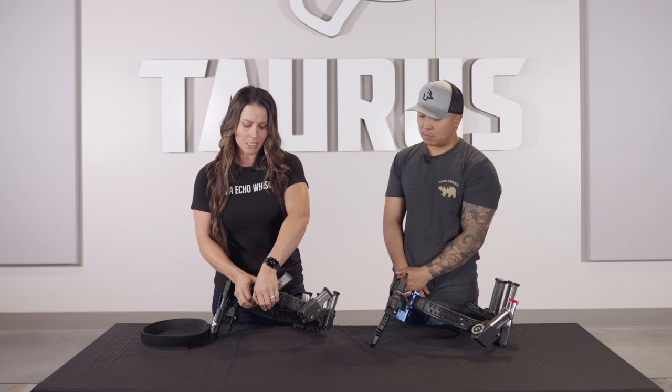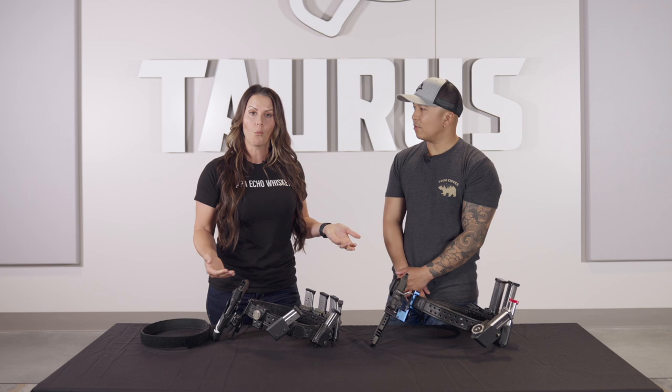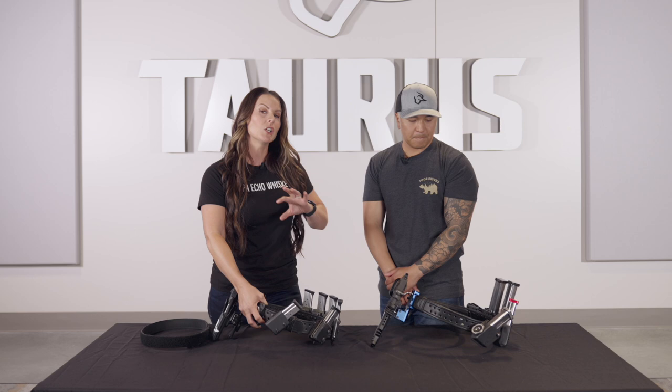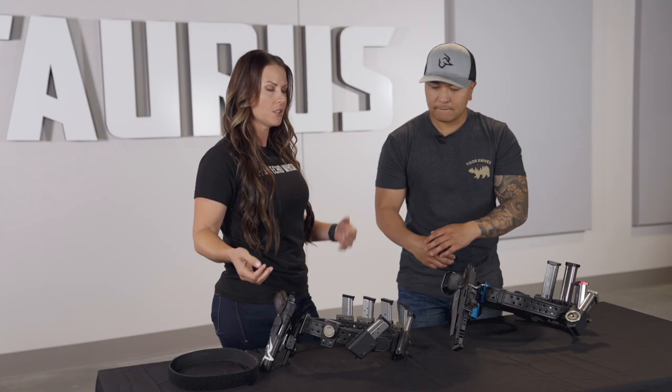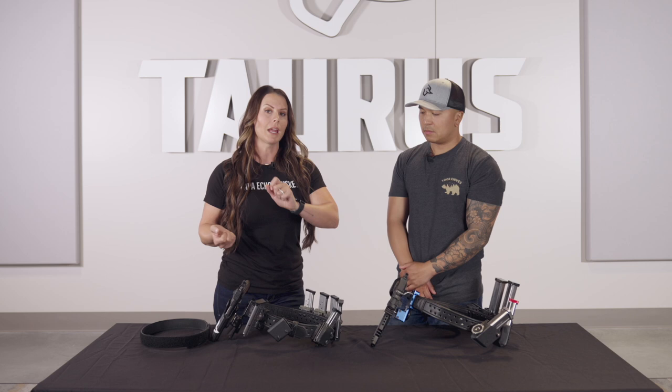All of their mag pouches under the ELS system are interchangeable. Say I'm going to go shoot three-gun one weekend as opposed to just USPSA — I can pop the holster off and swap these out for rifle mag pouches or shotgun caddies. It's very versatile. There's also a magnet, and that's just for if I have an unloaded start and I want to grab a magazine and throw it onto the belt with another one in my hand to load the gun — just another option for competition shooting.